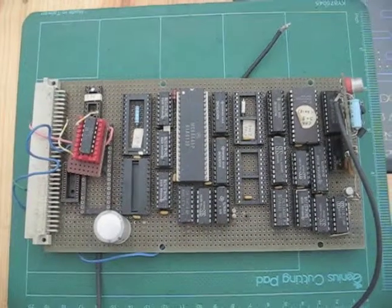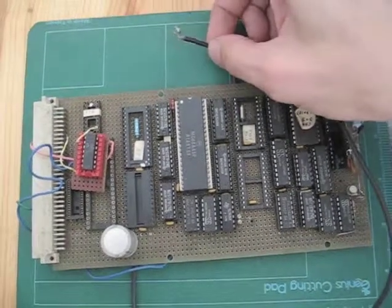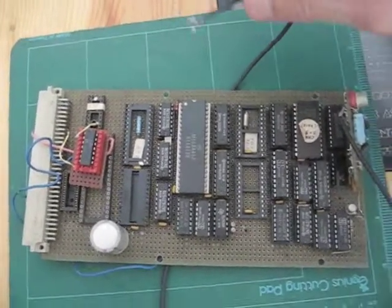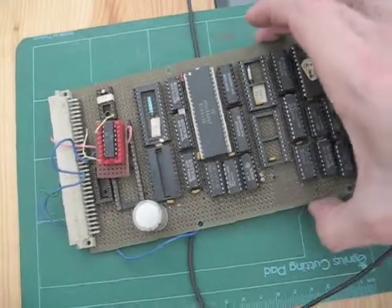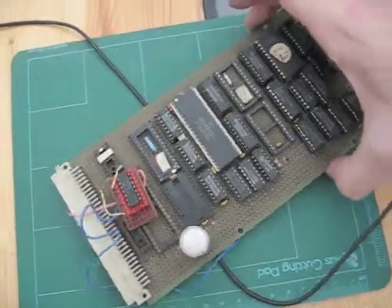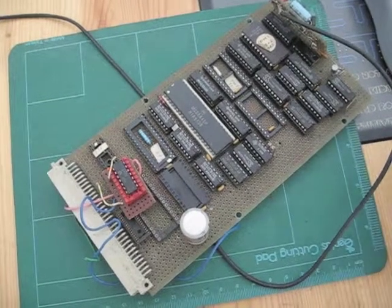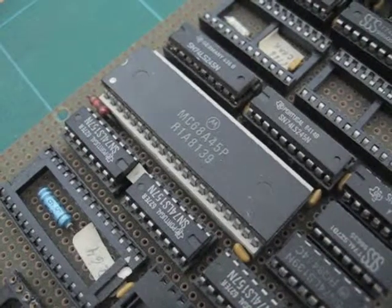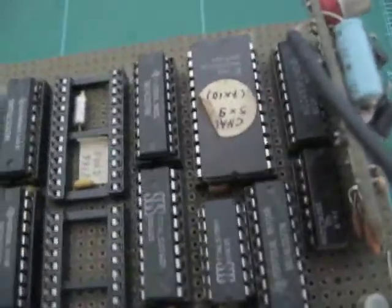I don't know the exact function of this card — it is maybe a video card, because here is a cable that looks more like a video RCA cable. It also has a Motorola processor on it: an MC68A45P, a very early version. Maybe you have an idea of the function of this card — any help will be appreciated.